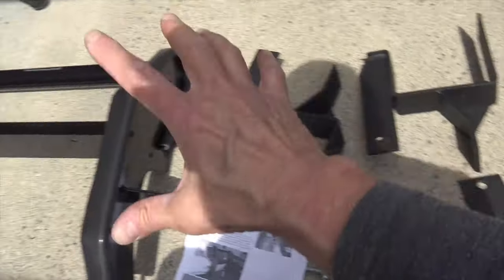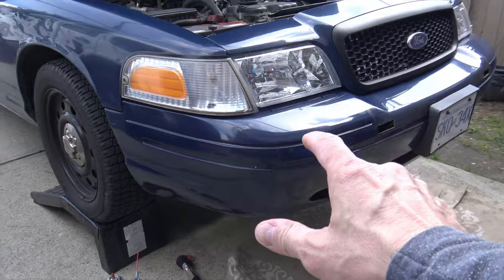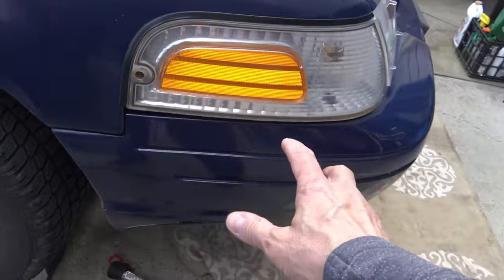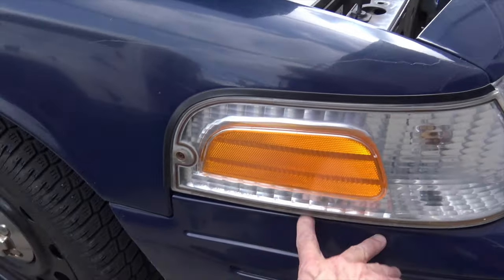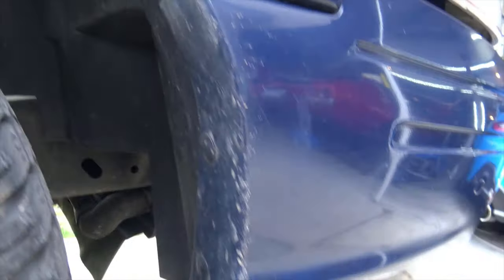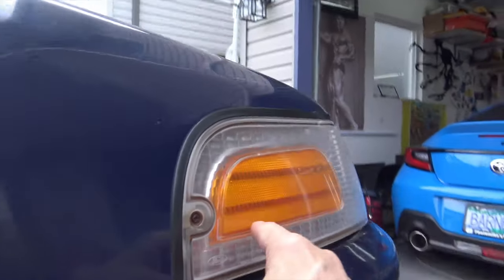I'll put a link below where you can get something like this for your Crown Vic as well. So the bumper has to come off in order to do this job. I've never done this before, but I do know that you have to take off the side marker light to access the bolts here. There are little push pins — one, two, and three. So we'll start off with that: push pins, take out these side marker lights.